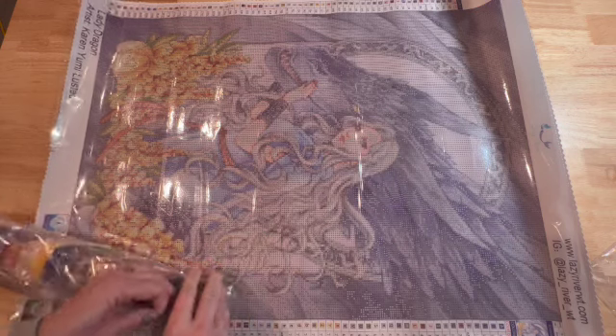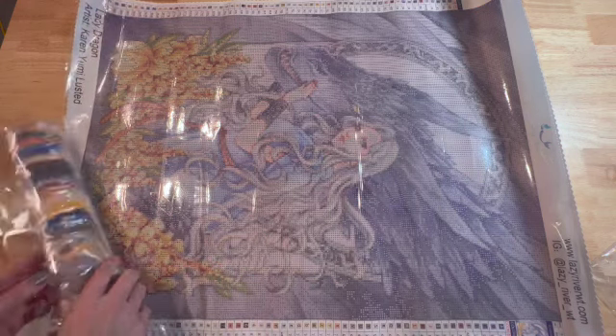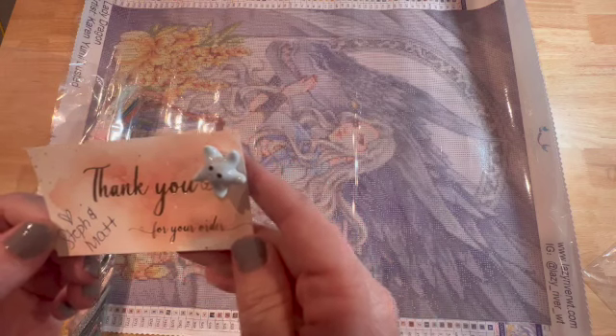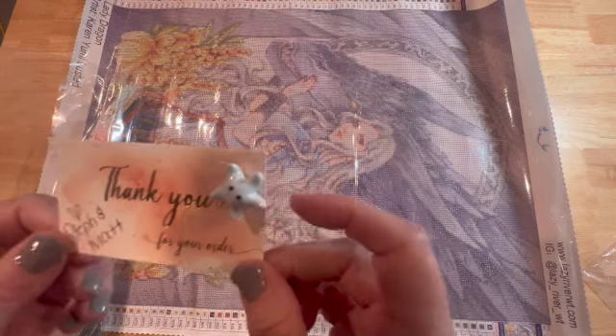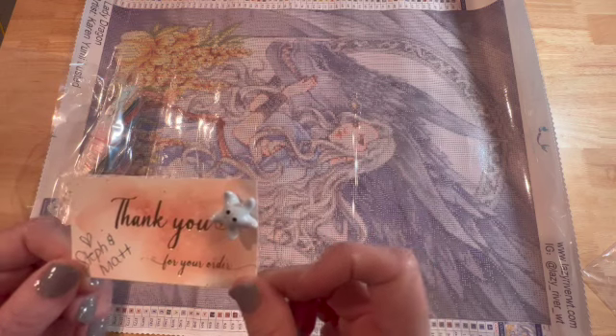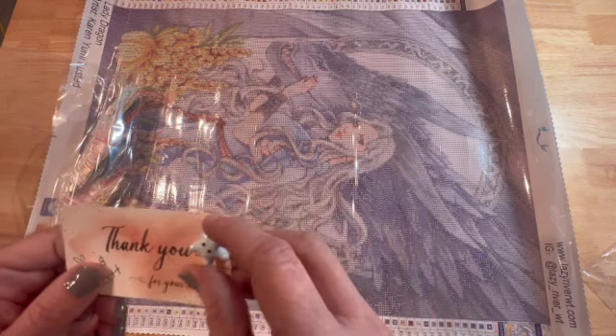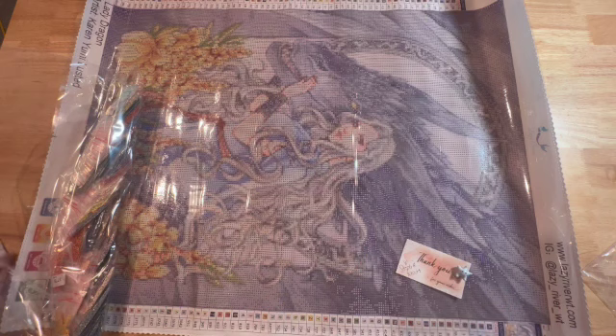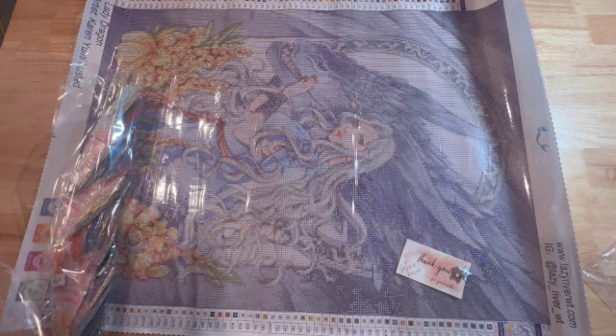The bag that the drills actually come in is really thick plastic, which is really nice. There's a thank you note from Steph and Matt — I am really excited about it. I also have a starfish and that is a cover minder. Let me see how many colors this has — it has 60 colors. And it does have some ABs: three ABs in here.